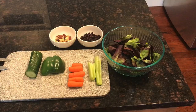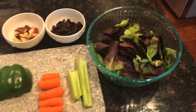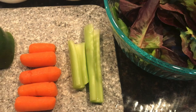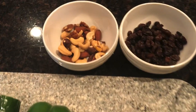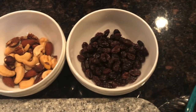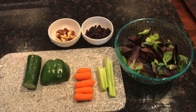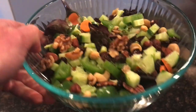Then at about 3:30, I put together a big salad. The salad had a pretty big bowl of mixed greens, a couple sticks of celery, some baby carrots, some bell pepper, some cucumber, some mixed nuts, and some raisins. I didn't use any salad dressing on this one — just cut it all up and enjoyed it as is. I like doing that because I can taste all the flavors.